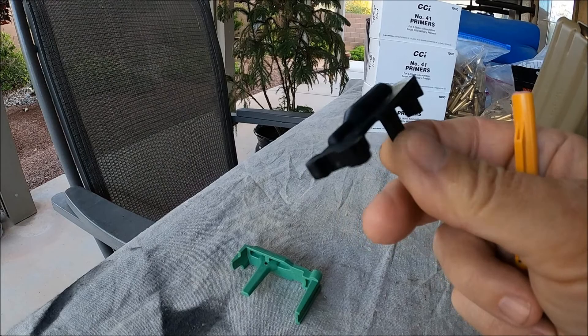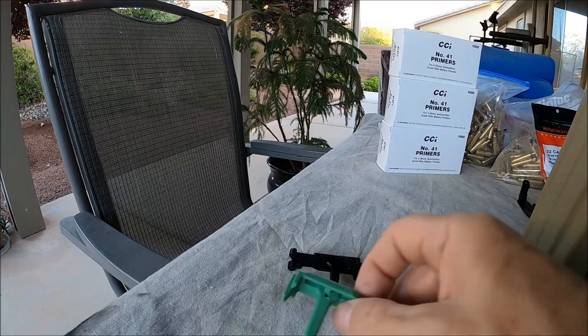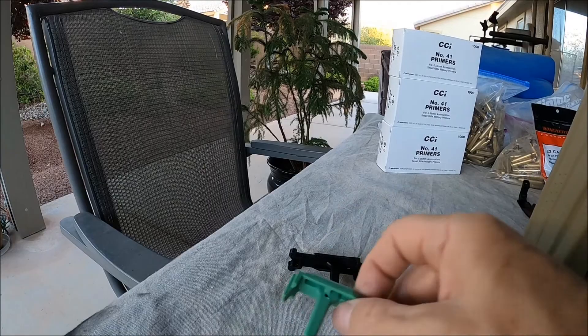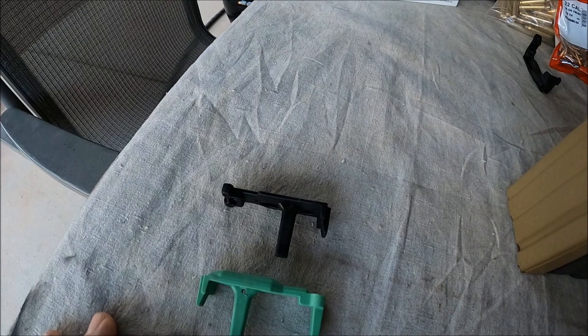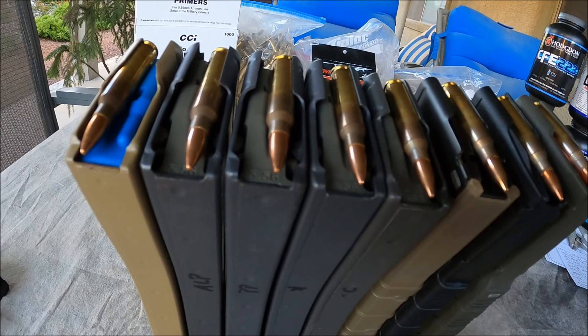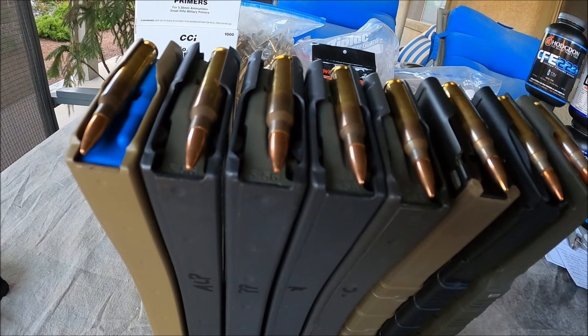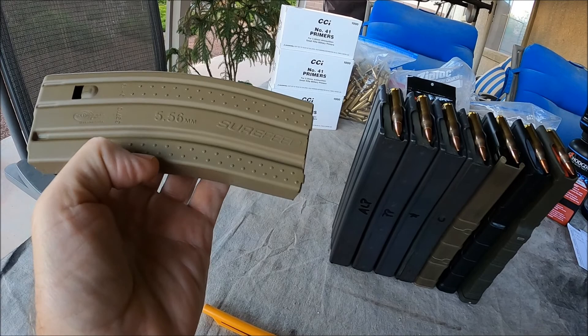All my GI surplus mags that I purchased back in the 90s came with the original black follower, which had some issues and was prone to feeding problems — it would tilt inside the magazine. The next generation follower was green, and you can see the larger tabs on the side to keep it from tilting. I had a few issues with the black follower, but no feeding issues with the green. Since I switched over to the Magpul four-way anti-tilt followers, I've had no feeding issues on any of my GI surplus mags.